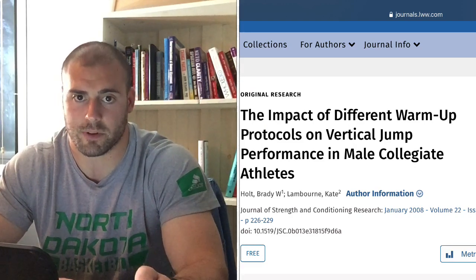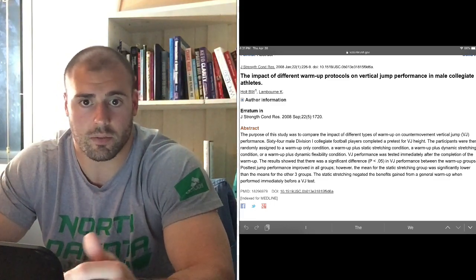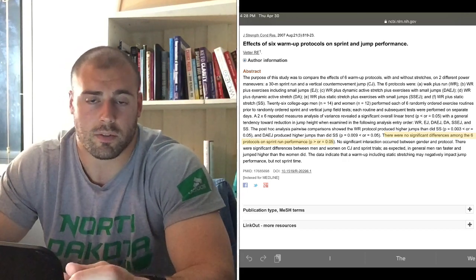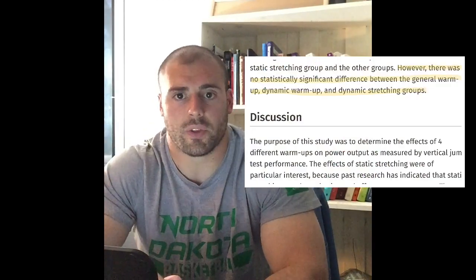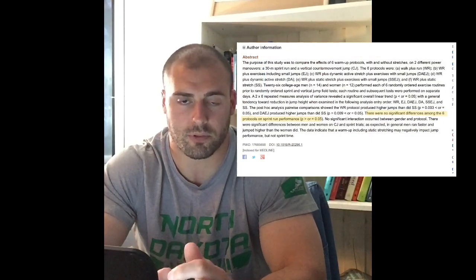While those benefits are accurate, you don't actually need to go through that formal of a progression to get those benefits. Those benefits can actually be achieved through just general activity. Several recent research studies have actually looked at different warm-up protocols and their effects on performance in jumping and sprinting. The different protocols include five minutes of jogging versus five minutes of jogging plus dynamic stretching versus five minutes of jogging plus foam rolling versus dynamic stretching and some small jumping activities. All of the results show that there is no difference in jump performance or sprint performance between any of these different warm-up protocols.